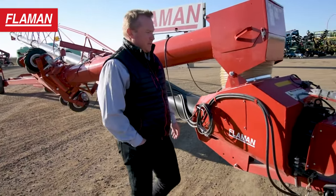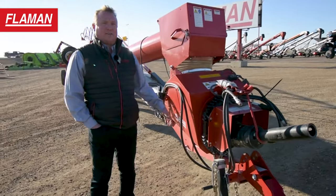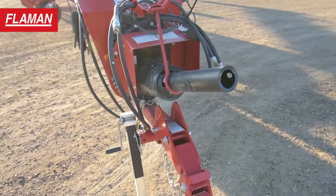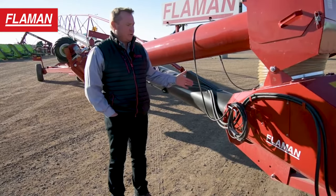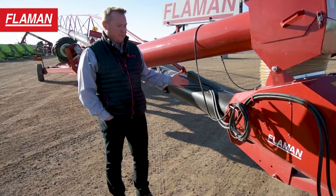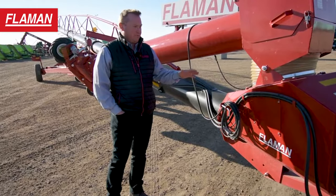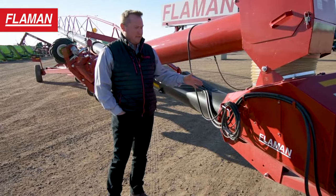Down at the bottom at the drive end you're going to see that it's got the 1000 PTO speed reducer. The redesigned feature with the X series auger is the larger intake boot. They've been doing this design for approximately seven years. This allows a lot more grain flow from the swing away into the main tube.